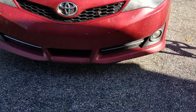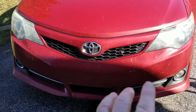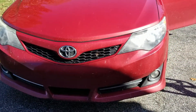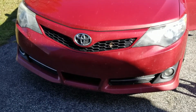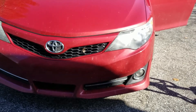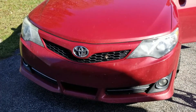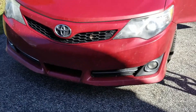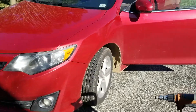Alright everybody, thanks for watching. Today we've got a Toyota Camry, this is a 2014. The headlights obviously are looking a little rough to say the least. We're going to get those sanded down and polished out so that the owner can have headlights that are actually lighting up the road. When we're done with the sanding and polishing, we'll actually get a ceramic coating for plastic on there as well.